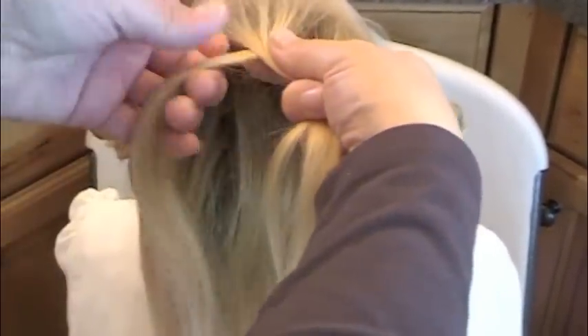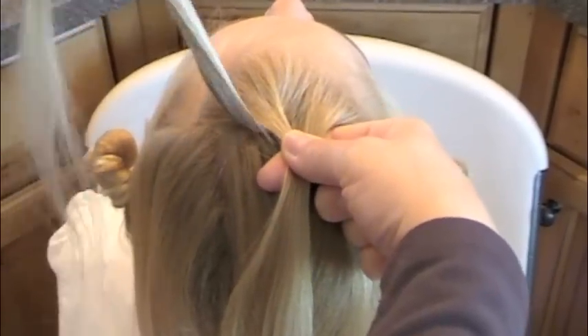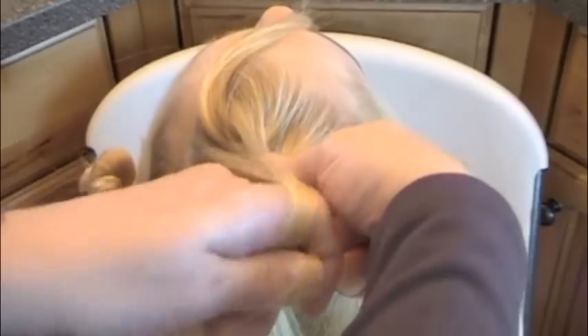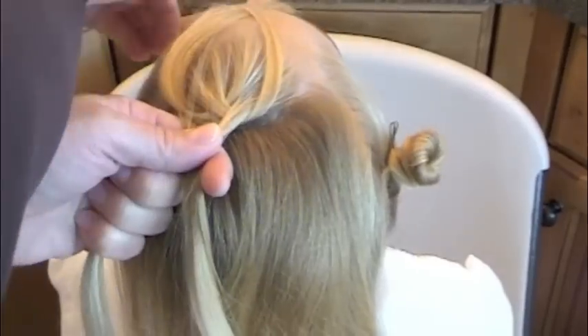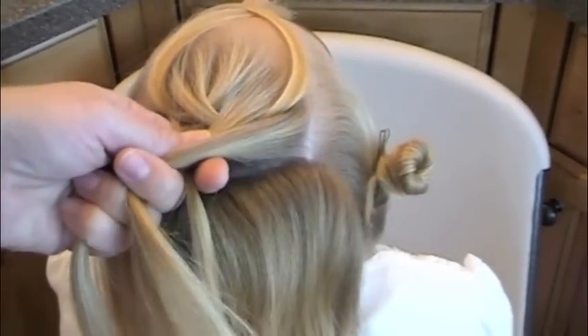Three strands, crossing over. Her hair is pretty fine, so you may have a lot thicker sections to work with here. Toss over that strand that you would have crossed over — just throw it over the face or down to the side — and grab the section behind it like this.